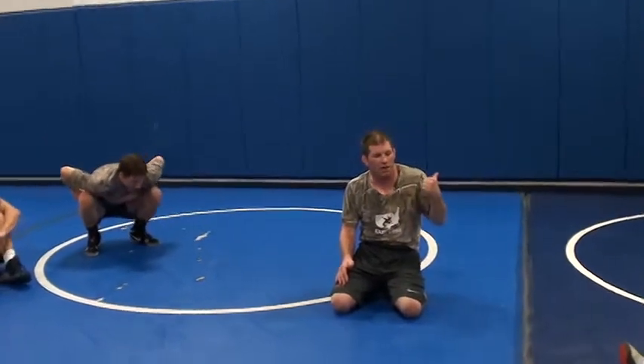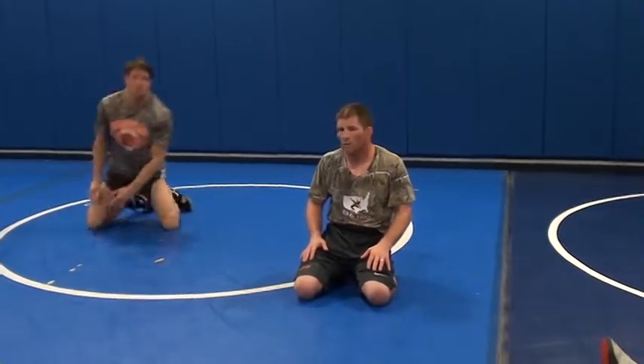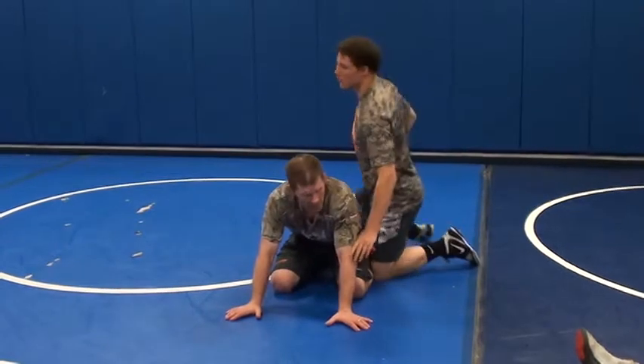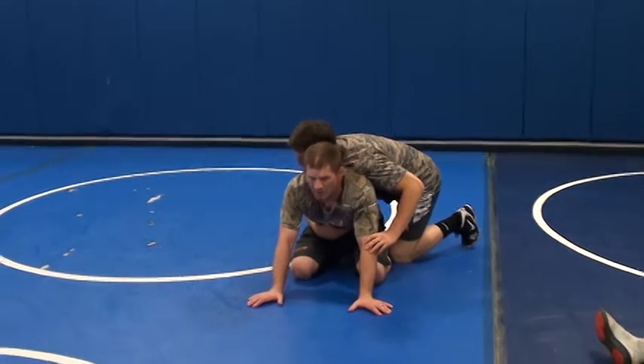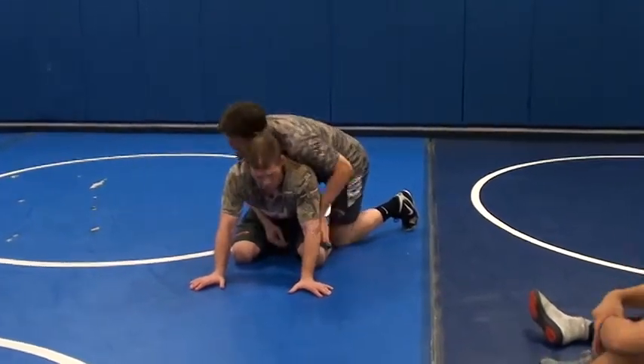I got the whistle there. I got the pressure back, okay? Last time I got the pressure back, I got to my changeover. This time he beats me off the whistle and just bumps me forward, okay?